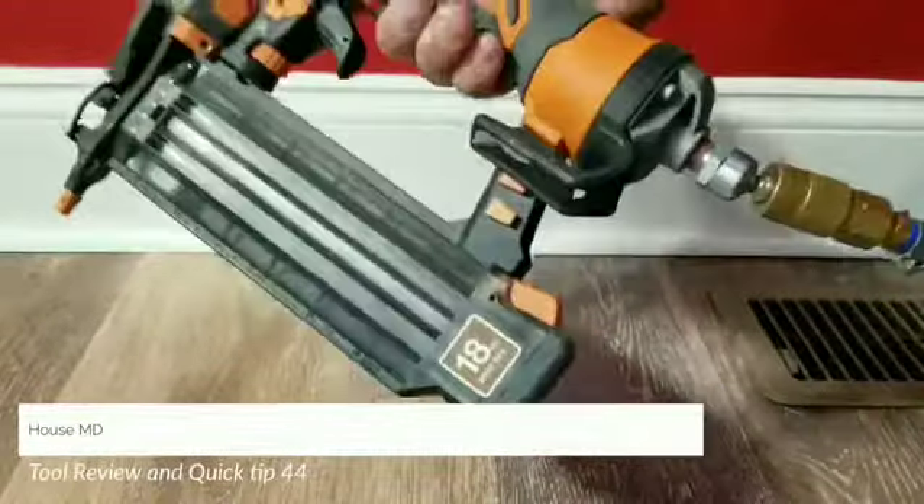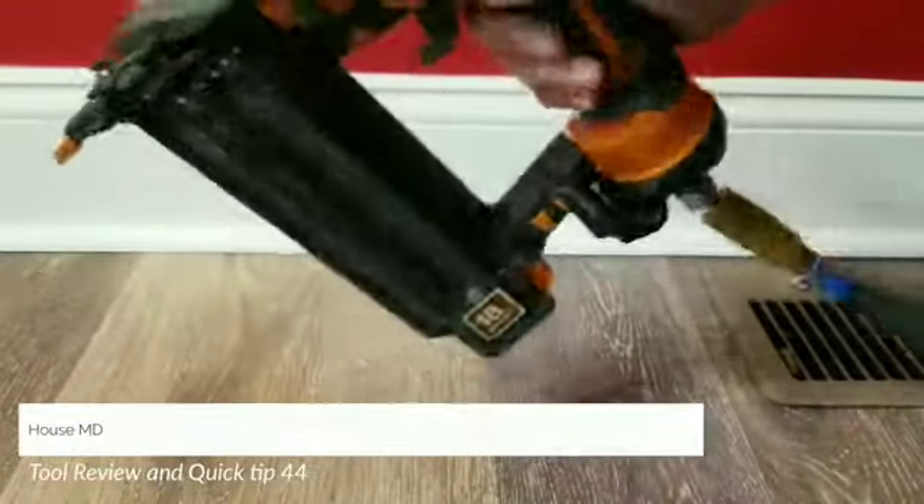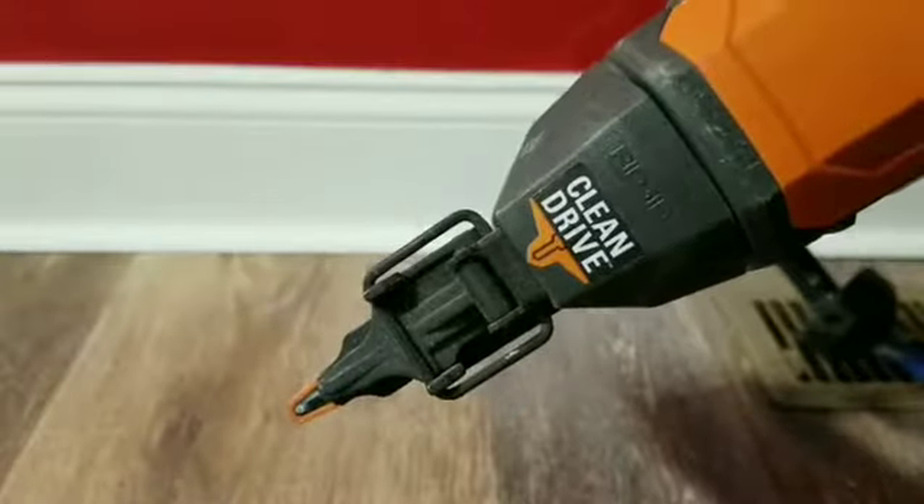Do you know what I love about this new 18-gauge brad nailer from RIDGID? The new, improved, smaller tip.